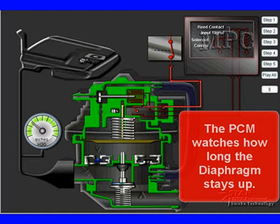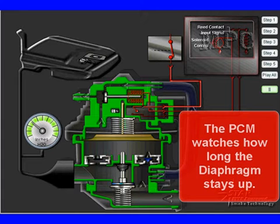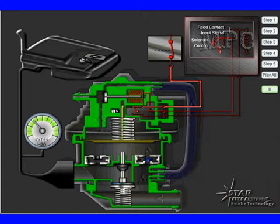Once the PCM determines that the system is staying pumped up and the diaphragm is staying up, it can measure the time to calculate the amount of leakage we have — major leaks or minor leaks. So you need to understand a little bit how the system works like this in order to diagnose.